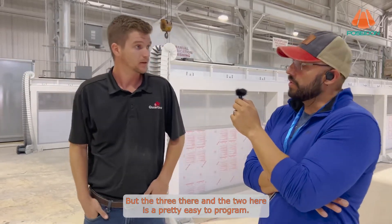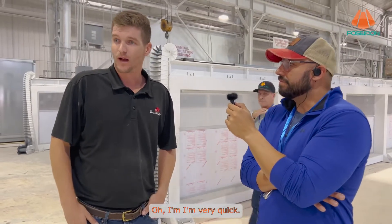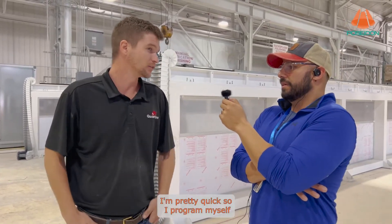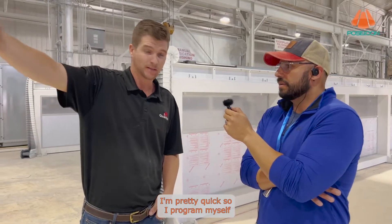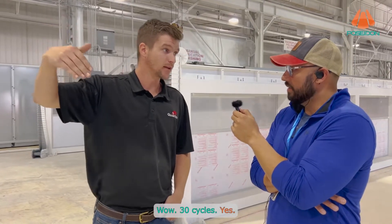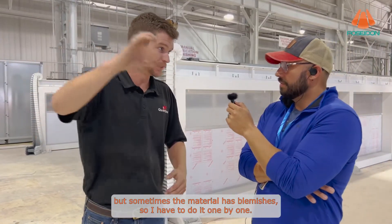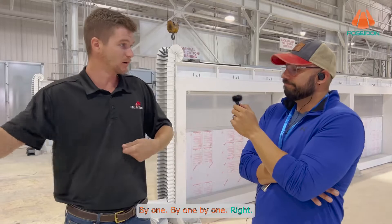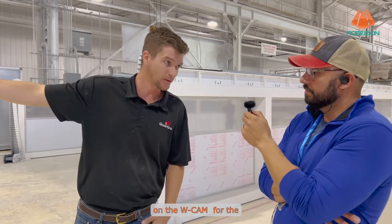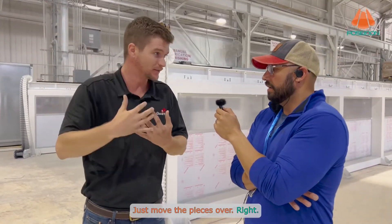Those are pretty easy to program — how long does a program take? On the slab table I'm very quick — I program some days 30 slabs of material, 30 cycles. I can't always do it ahead of time because sometimes the material has blemishes so I have to do it one by one. But as pieces come off I save my drawings and open them in W-CAM for the T-Rex — one drawing, I don't have to redraw, I just move the pieces over, apply my tools, and go.